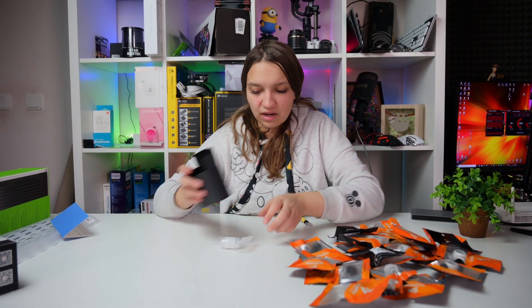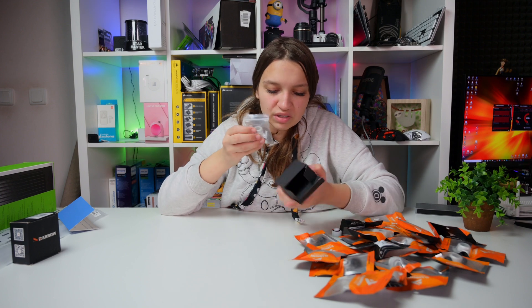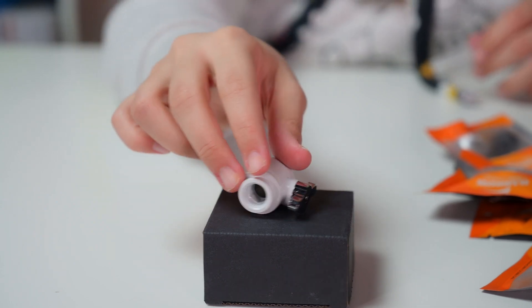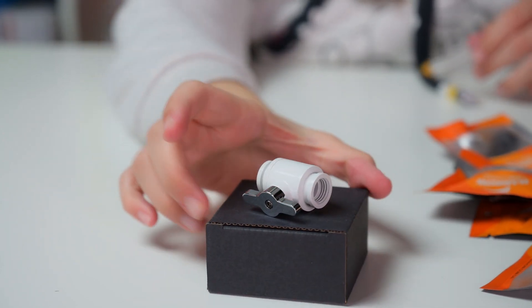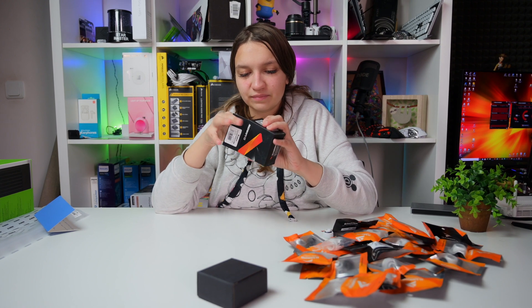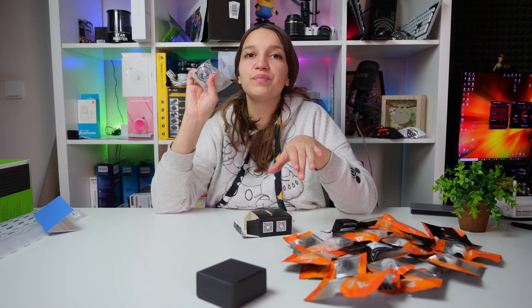Here is our valve — it's in a special separate box. I like it, shiny beautiful valve. One more box — what do we have here? Oh, our flow meter!